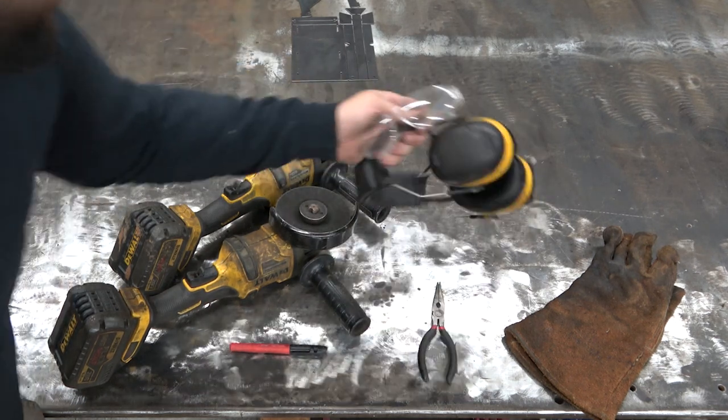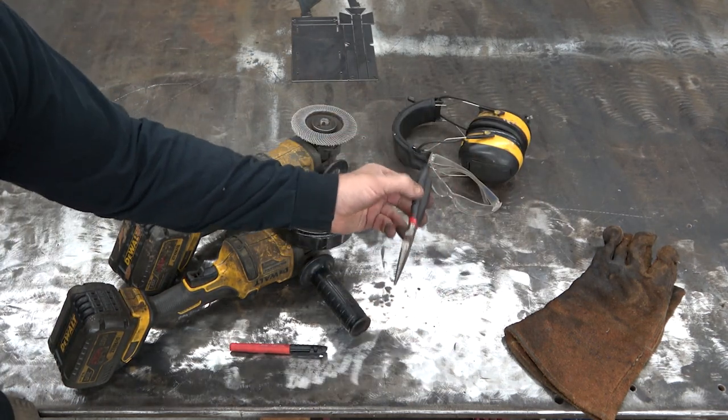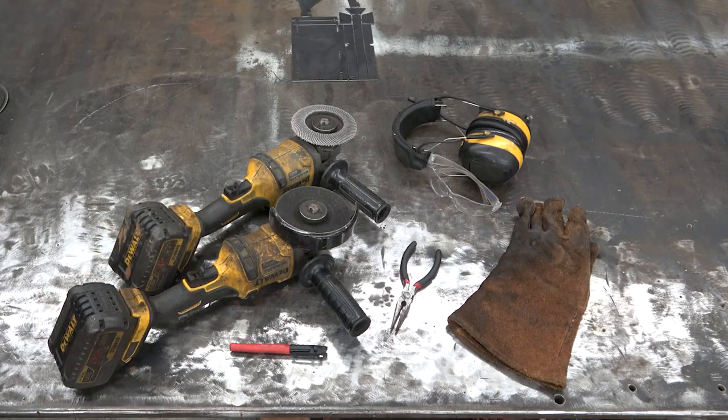A Sharpie will be helpful but not required. You need safety gear for when you're using your grinder — a pair of pliers, again helpful but not required — and then gloves, welding helmet, and your welder. In this case, we're going to be using a MIG welder.